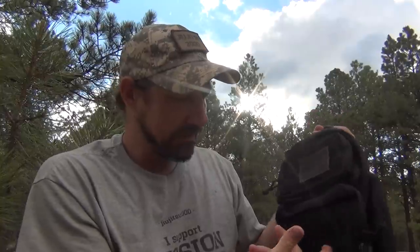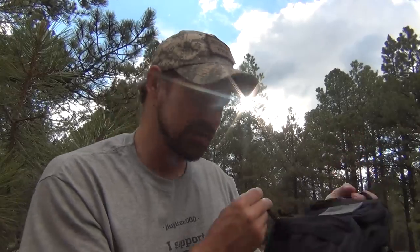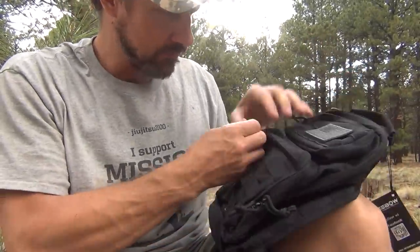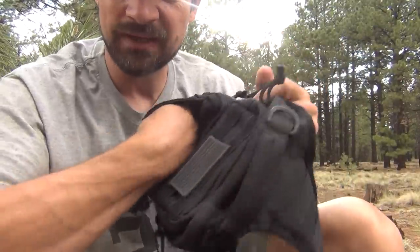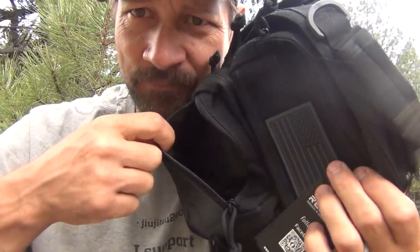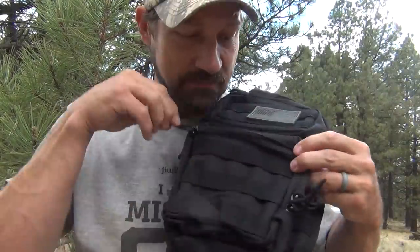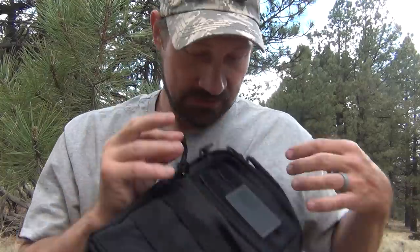The first thing I notice is it's got very nice MOLLE webbing here on the front, and the zipper pulls seem like they're made out of paracord. So I've got a front pocket right here — kind of a big area. Maybe I could put batteries or SD cards or something in that area. These zipper pulls seem pretty nice — they're just paracord tied in an overhand knot. Pretty cool.